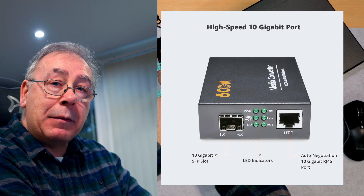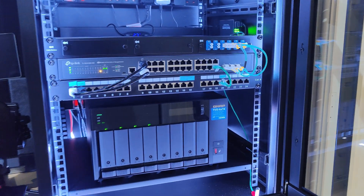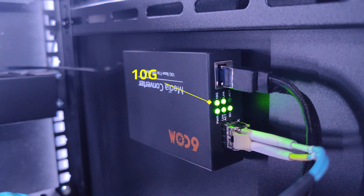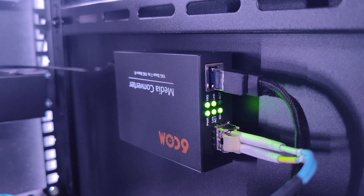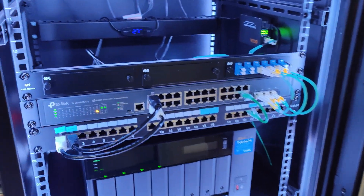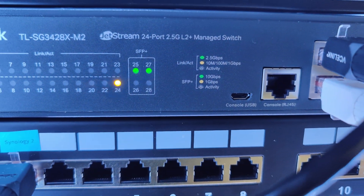The LEDs will light up telling you what speed you've got, and it should say 10 gig — that's what I'm hoping for. I've set it all up and stuck it to the side panel. All the lights are working; the flashing one is the active link light and it is running at 10G. I have it connected from my QNAP to my PC.